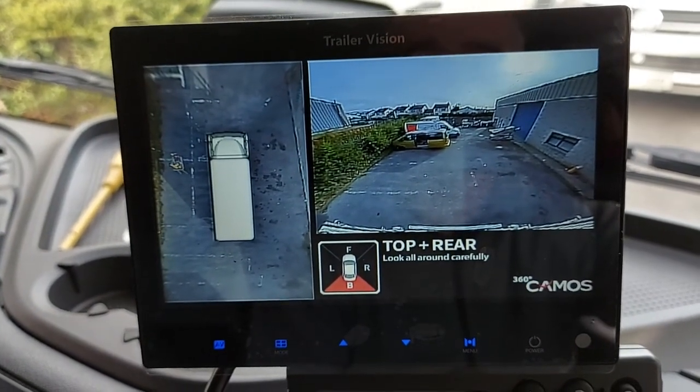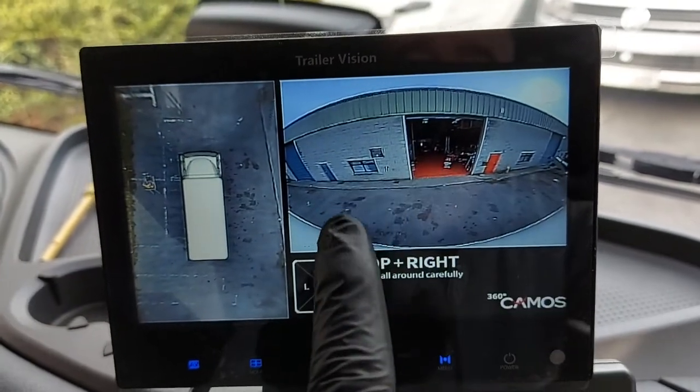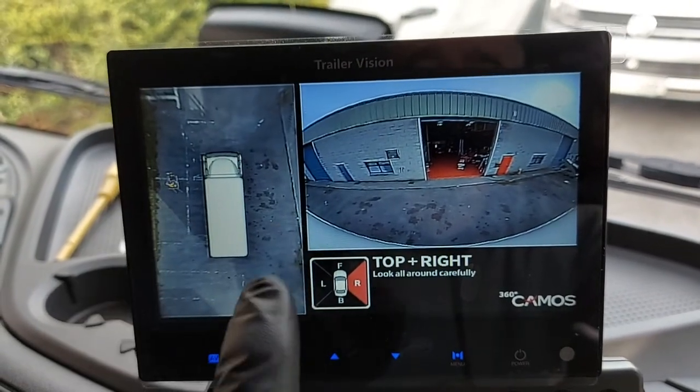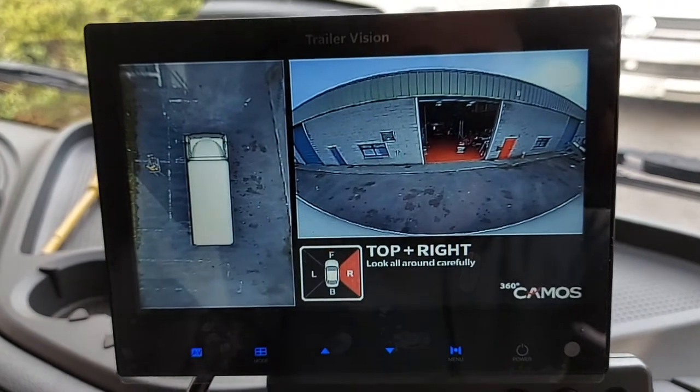Back to the default camera when I take off the indicator. Now I'm going to indicate right, and now we have the right camera on this screen along with the full 360 degree view on the left-hand side. Again, the driver has full situational awareness.